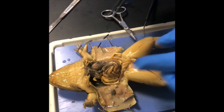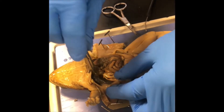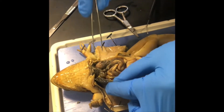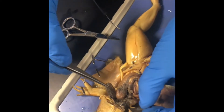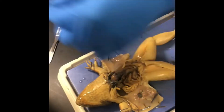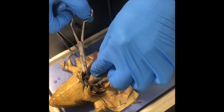Identify the lungs: two small sacs on either side of the midline, partially hidden under the liver. Lung number one kind of slipped behind the organs here, and lung number two on this side also slipped behind the organs. So here are the frog's lungs — one, two.